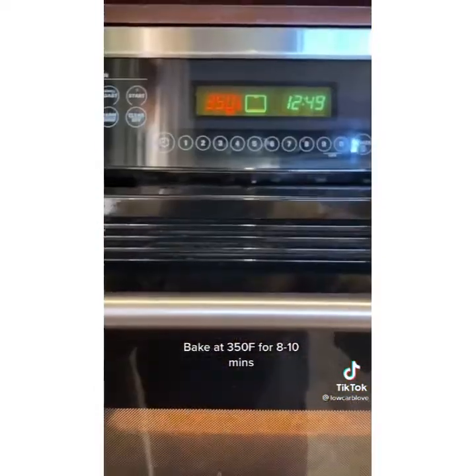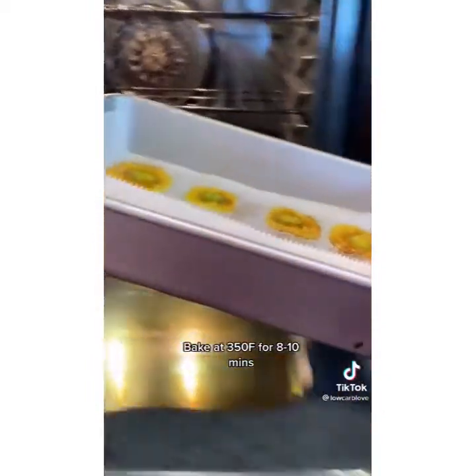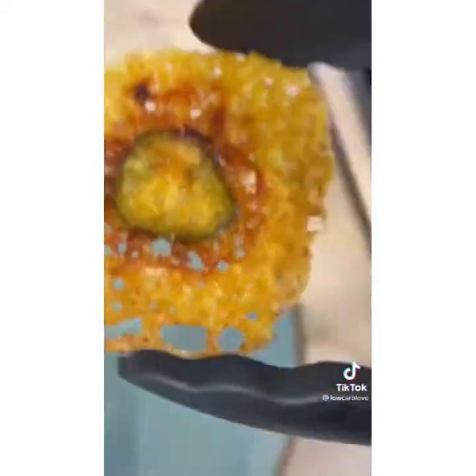Bake for 8 to 10 minutes at 350 degrees. This is what they're gonna look like — perfect, crispy, crunchy, and homemade. Once you try these, you're never gonna buy store-bought again. Use them with your favorite dip or as a crunchy snack.